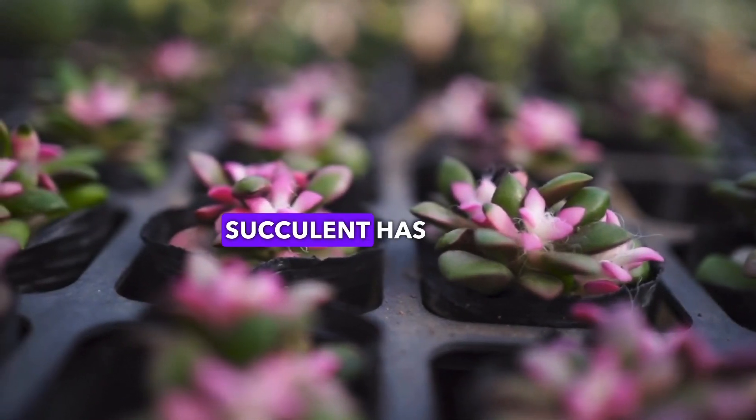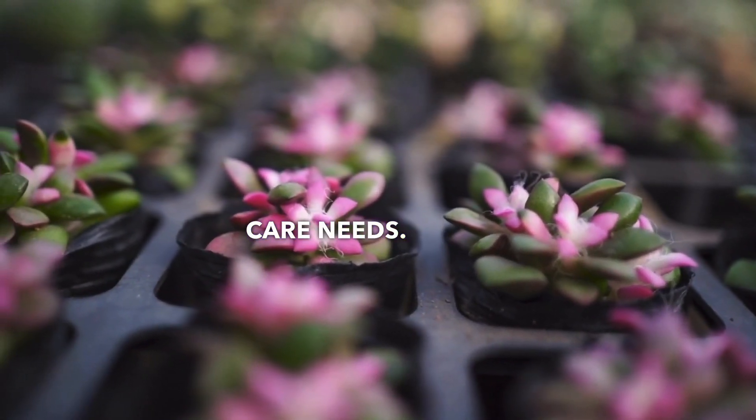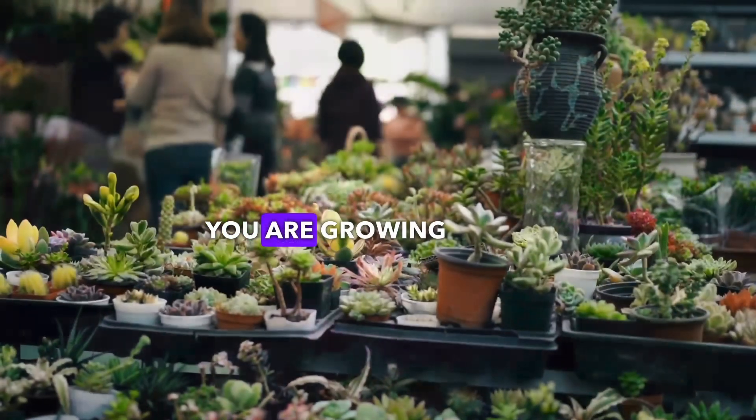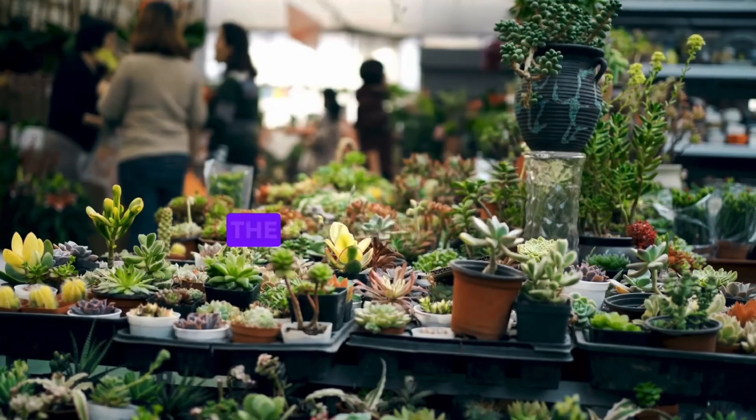Remember, every type of succulent has slightly different care needs. Always do some research on the specific type of succulent you are growing to make sure you are providing the best care.